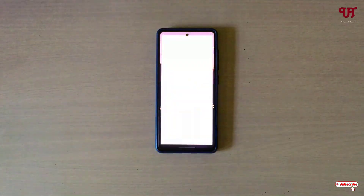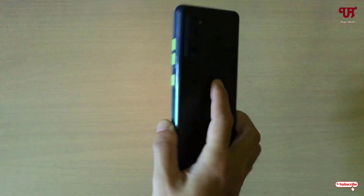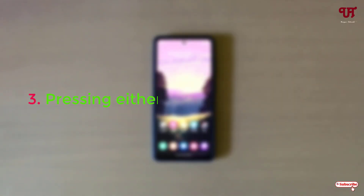Let me make a phone call again. What you need to do is just turn your phone face down on the table like this — and you can see there is no sound now.